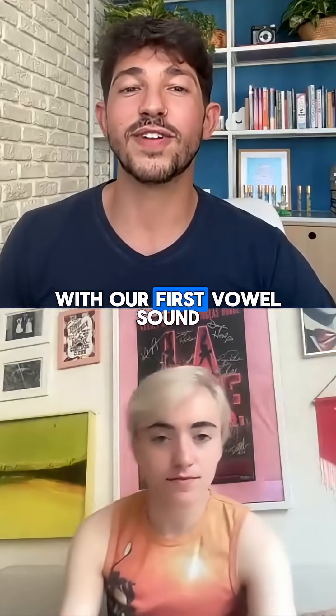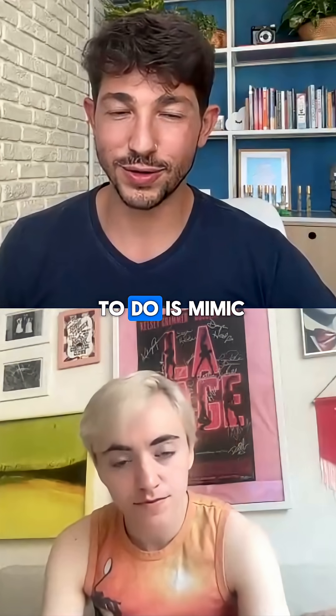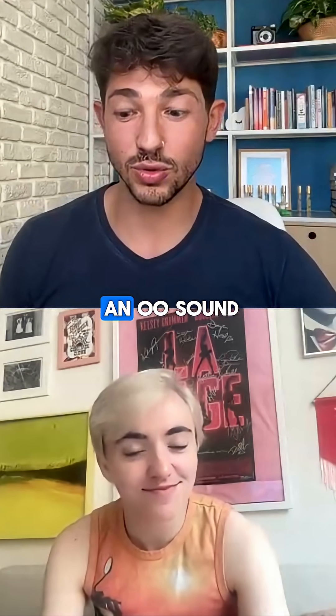We're going to start with our first vowel sound, which is an oo sound. First, I want you to mimic me at the note C3. We're going to hit C3, and in our giant voice, we're going to do an oo sound.